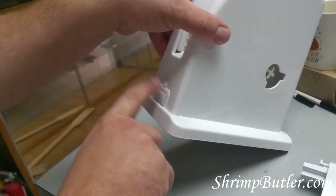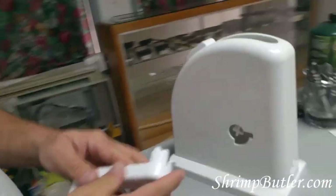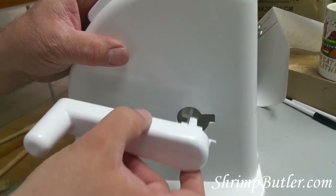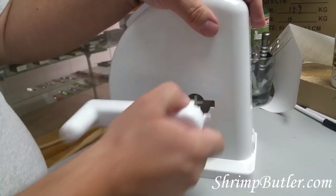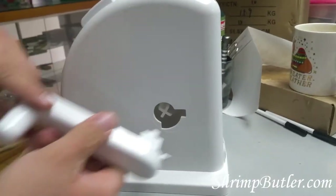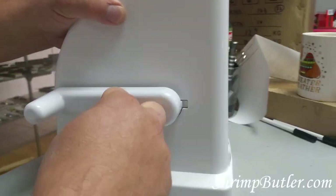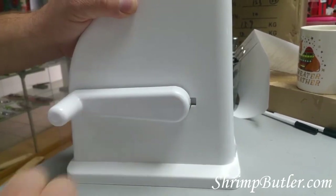Next is the handle. Line it up on that little cross, get it started, then turn it to where it'll go inside there. Whenever you put the handle on, it may be up in this raised position first. Get it started on that little cross in the back, then turn it to sync it in. The handle's fully installed — and you can't pull the handle out while it's in operation.